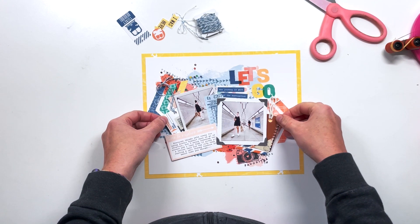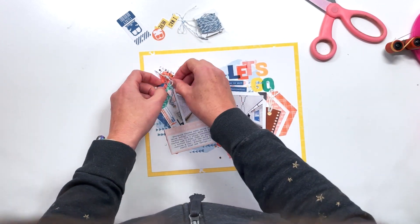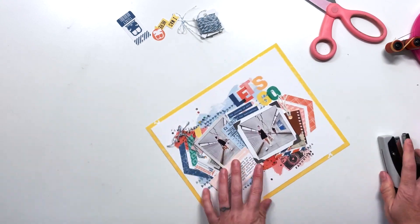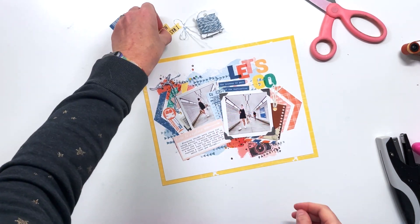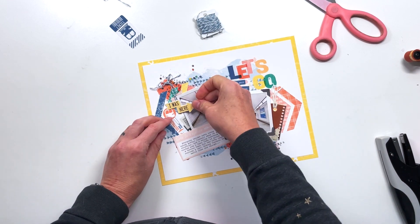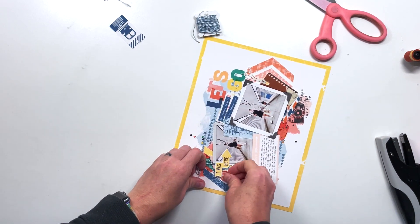I just want to make sure that we can still see the camera and that we are framing that 'Let's Go' perfectly. Awesome, I got that all down. I'm going to go ahead and staple the string so it doesn't move. Now this little piece is from the 'Off We Go' add-on to the Weekender collection — this is from the digital kit. And then that ticket up at the top is from the regular stickers from the Weekender collection.